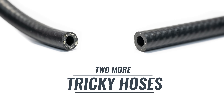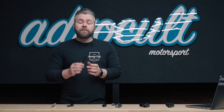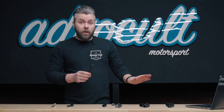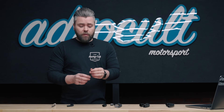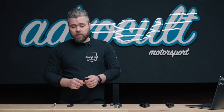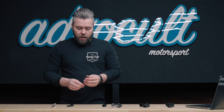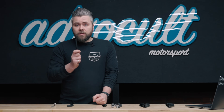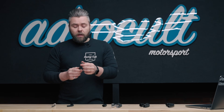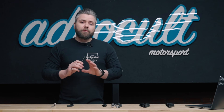We have two more special hoses. The first is submersible fuel hose. This is very important: do not use any of the previous hoses submerged in a fuel tank — only PTFE is suitable for that. PTFE is a bit of a nightmare for this because most fuel pumps have push-on connections, so it's not very common unless it's the convoluted type. This submersible hose is rated to SAE J30 R10. If it's not rated to R10, it is not submersible — it will swell, it will crack, you'll lose fuel pressure, and you'll have a really bad time.